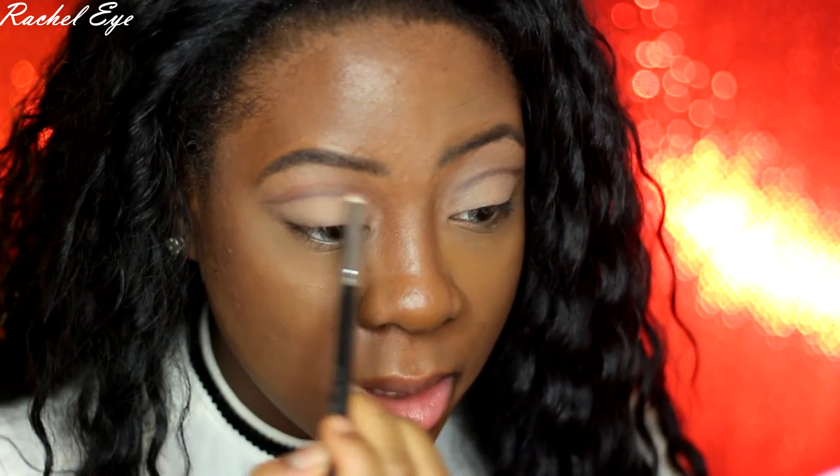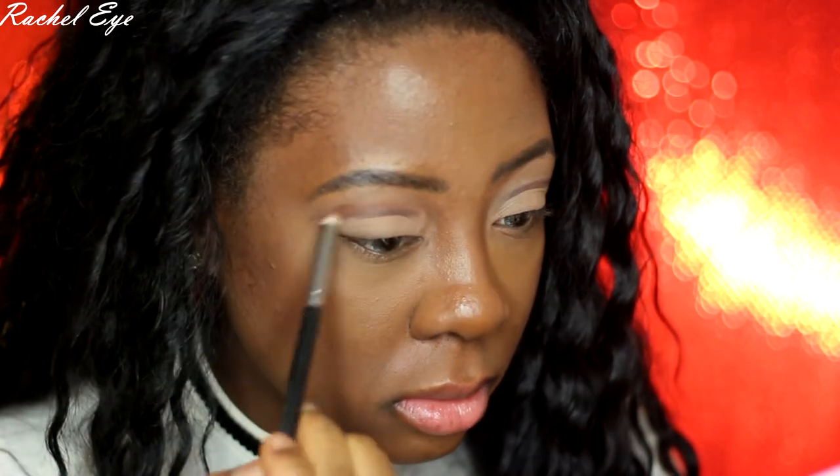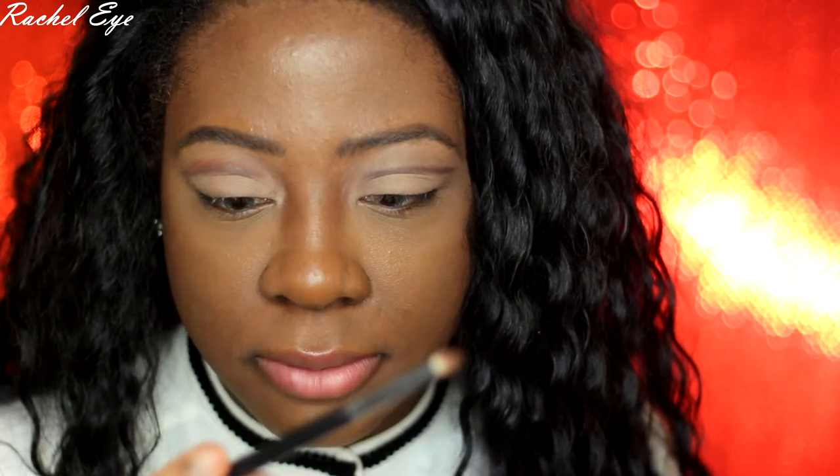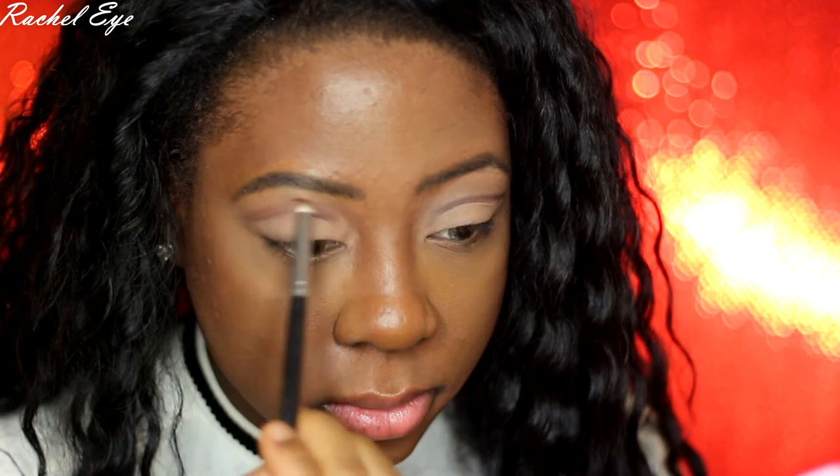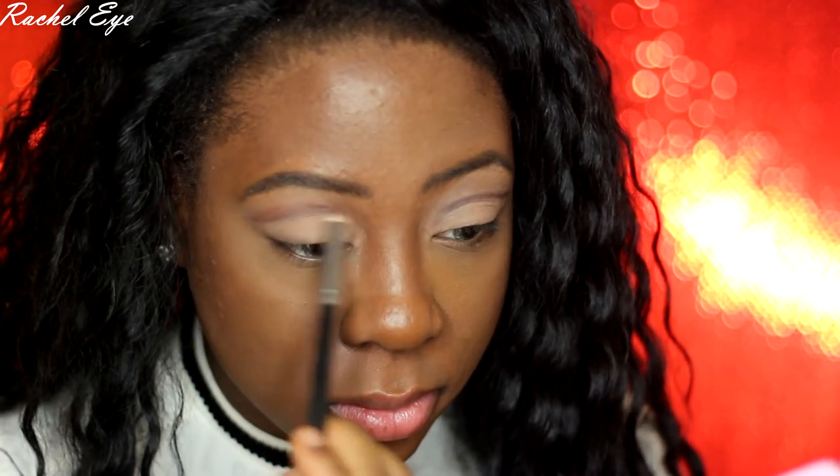This is the pencil brush, the C431 precision brush — I'm not sure if it's Crown or Morphe. While doing that, you can see that my original line disappeared. You want to go back in with the angle brush and create that line again. I'm going back in with my dark purple brown, deep plum, and creating the cut crease again.